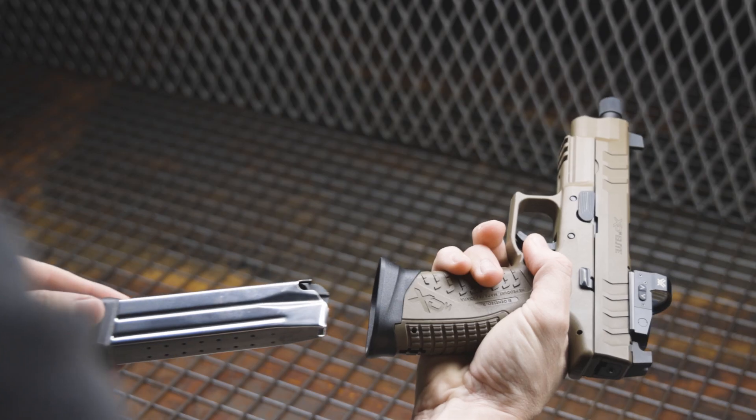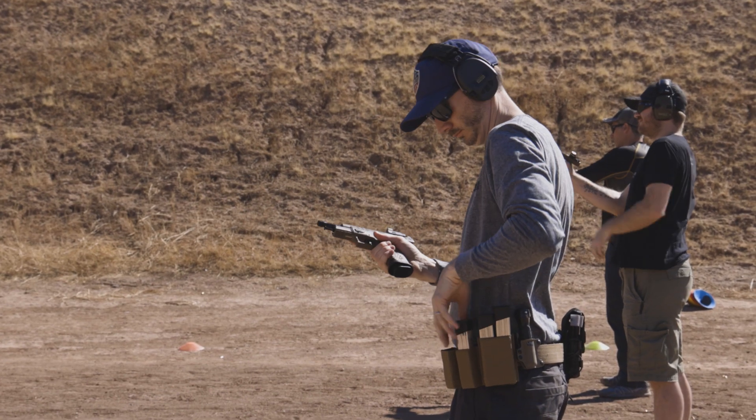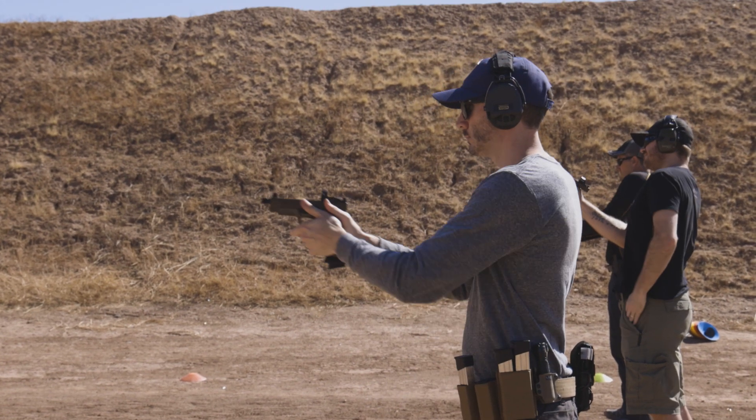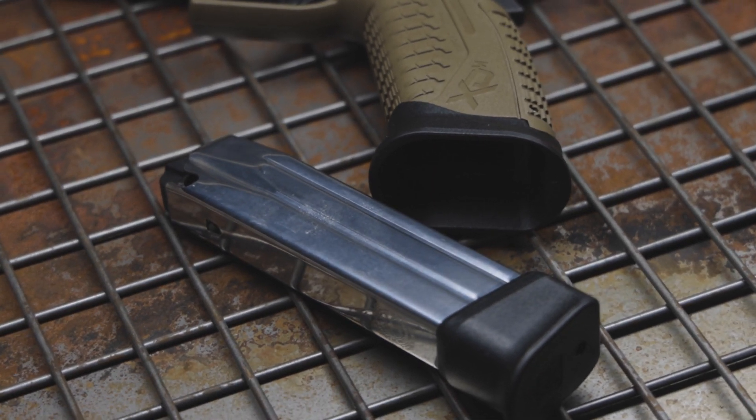The flared mag well might be one of my favorite features. Between the stainless steel mags and that flared mag well, I was looking forward to reloading — it was so fun and so easy. Blindfolded, I could reload that thing super fast. And the mags were super durable and super smooth, feeding reliably 100% every single time.